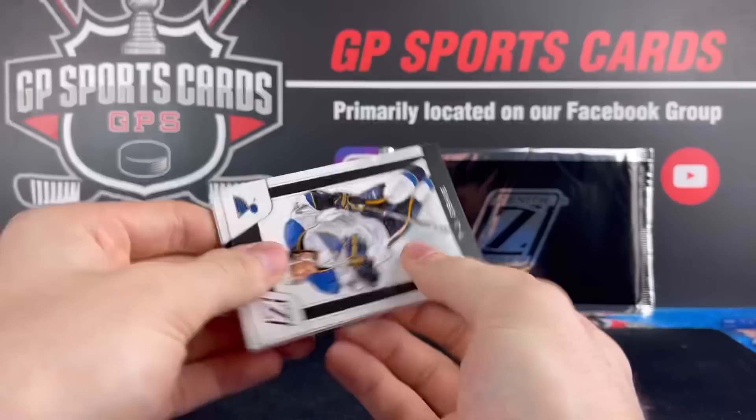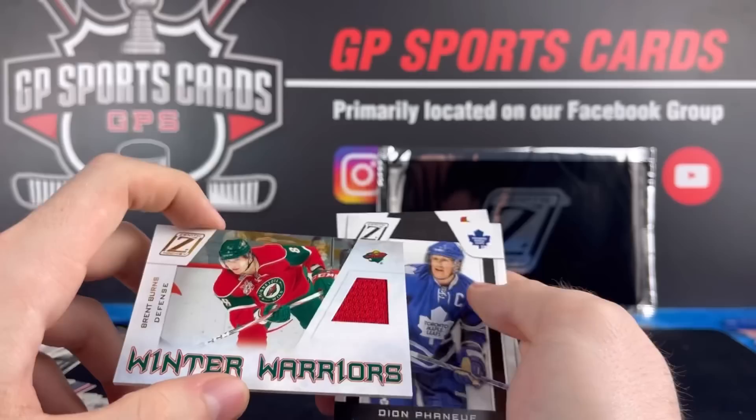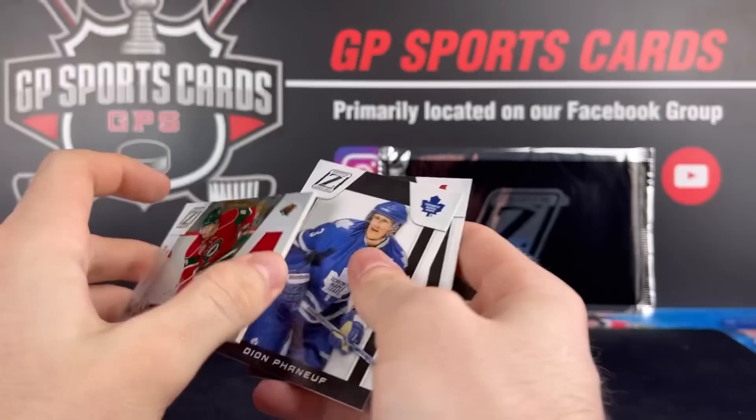And our final pack — let's see what we finish off with. It is going to be a Minnesota Wild Winter Warriors jersey. Brent Burns — look at that, Brent Burns on the Wild. Nice way to finish it off. Before the grown beard came in — Brent Burns when he was a young buck.